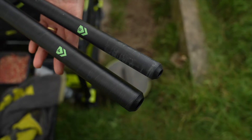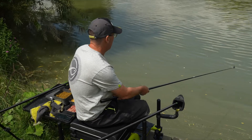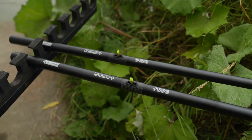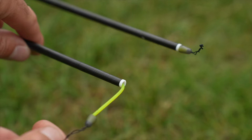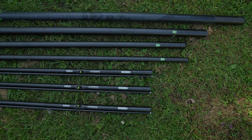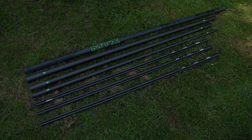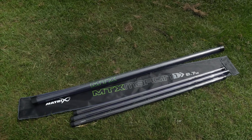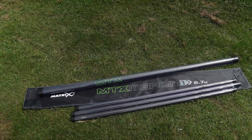Number three and number four sections are fitted with matrix protective nose cones. All top kits come fitted with PTFE bushes and the revolve side puller fitted. The MTX Margin 1 8.7 metre package includes an 8.7 metre MTX Margin 1 pole, 3 power kit 1s, provided in a pole sleeve.